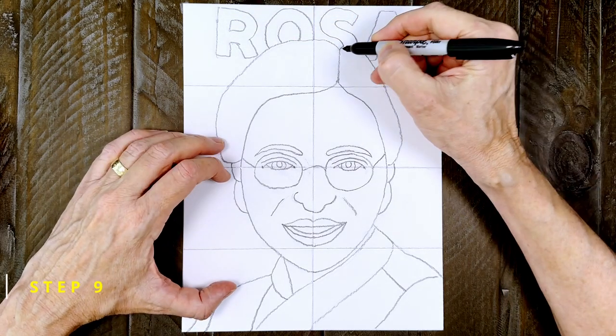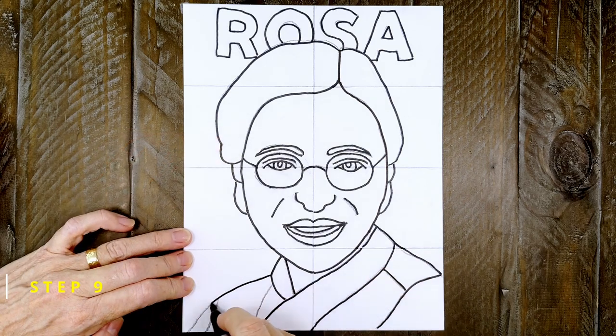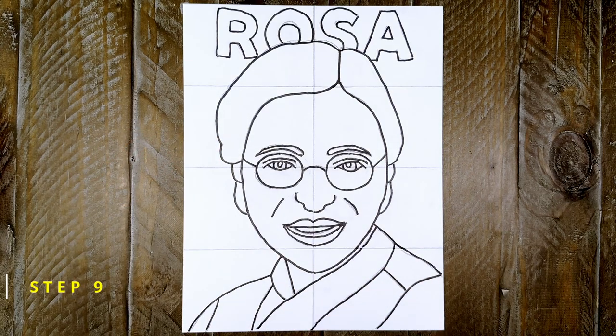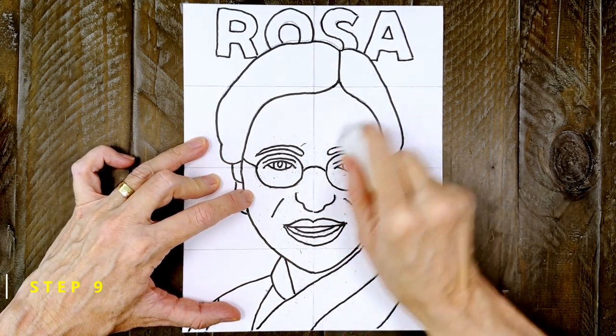Okay, this drawing is all done, so it's time to trace the pencil lines with a good black marker. Work slowly so that you can stay right on top of those pencil lines. And as always, when the tracing is done, take a minute to erase any extra pencil lines that might still be showing.